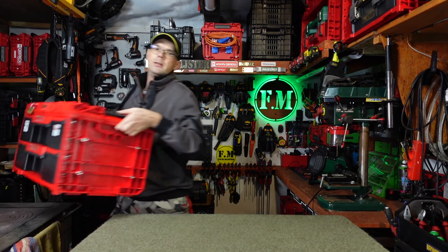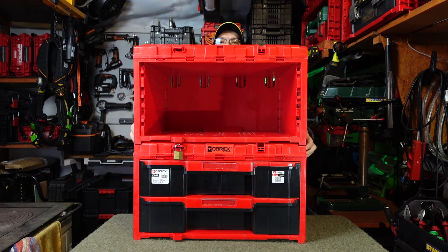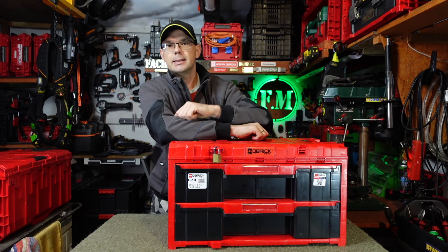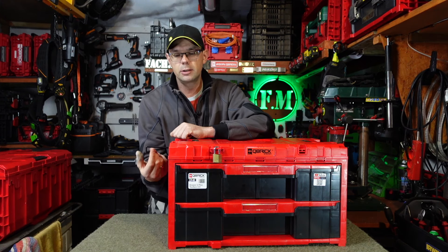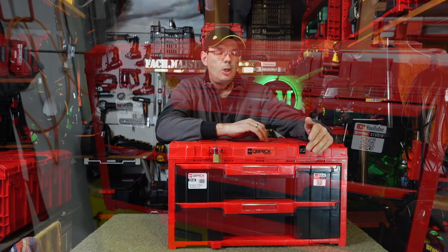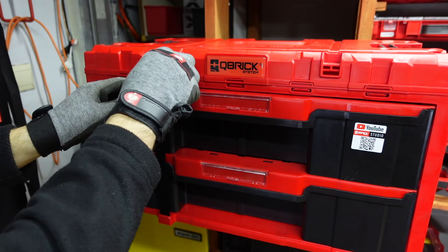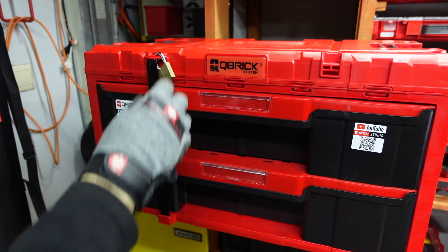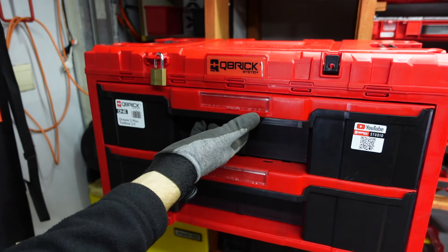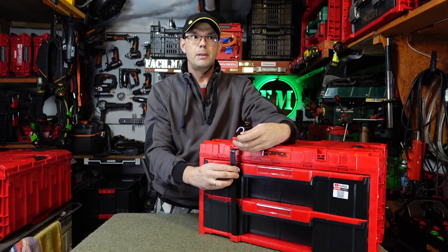Wracamy do szuflad. Oczywiście wszystkie szuflady na górę, jedna na drugą, bez żadnego problemu się spinają. Mamy również tutaj opcję zamykania na kłódkę - od boku mamy wejście z metalowym prętem. Możemy go chować tutaj od przodu, co jest bardzo fajną opcją na przykład na busie przy zabudowie - nie musimy zostawiać przestrzeni, by do pręta się dostać. Mamy tutaj opcję dedykowaną na kłódeczkę - intuicyjnie zapinamy i w tym momencie nie mamy wglądu do naszej szuflady. Bardzo fajne zabezpieczenie przed kradzieżą.